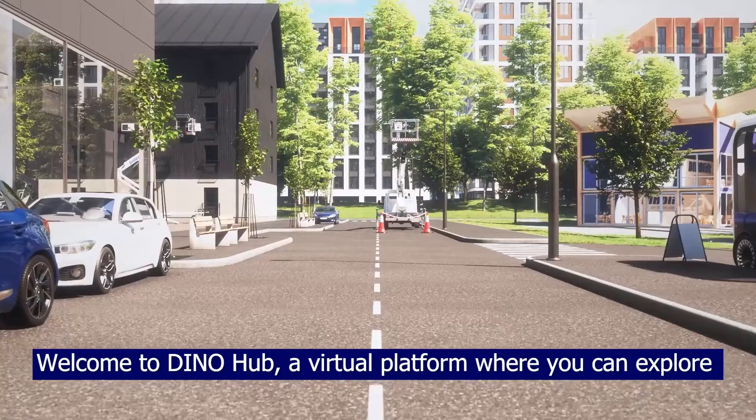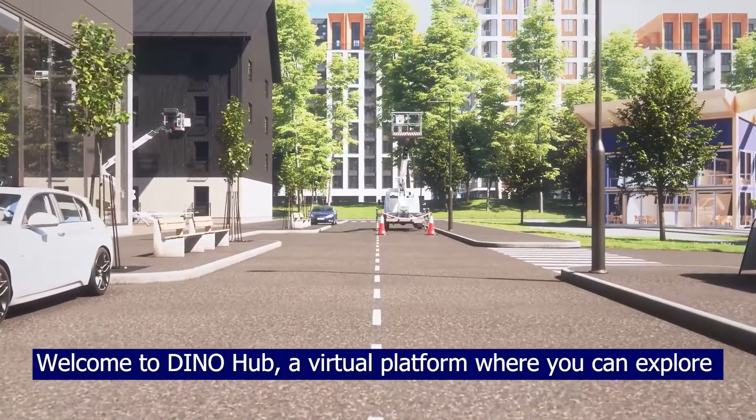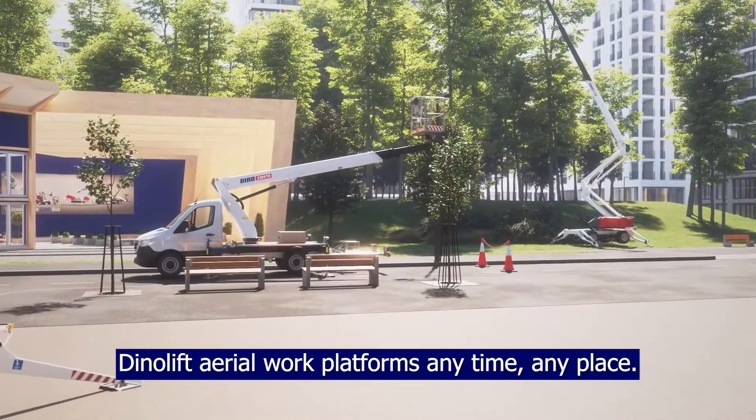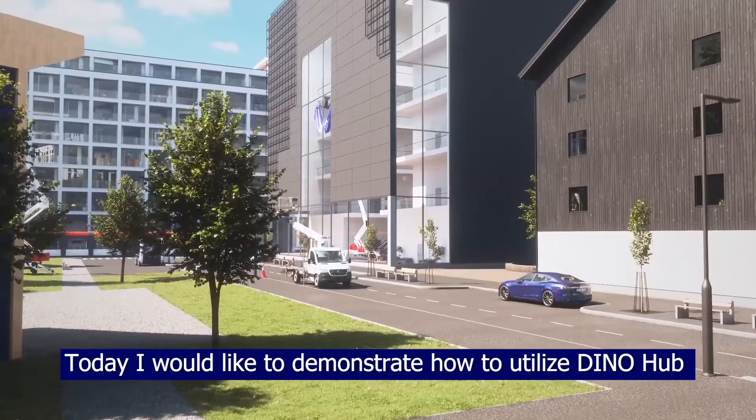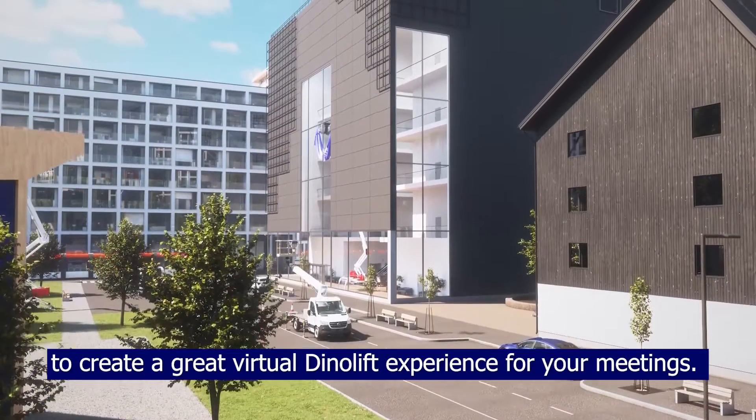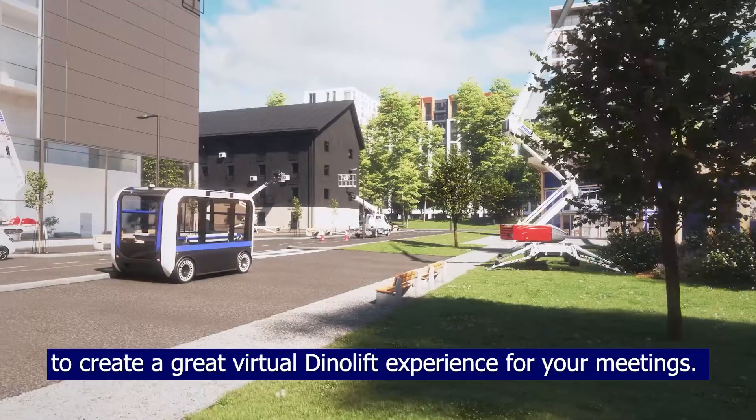Welcome to DinoHub, a virtual platform where you can explore DinoLift area work platforms anytime, anyplace. Today, I'd like to demonstrate how to utilize DinoHub to create a great virtual DinoLift experience for your meetings.